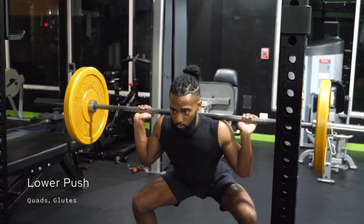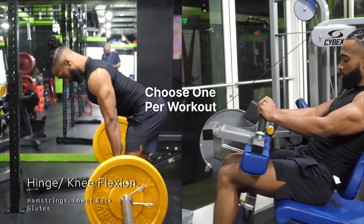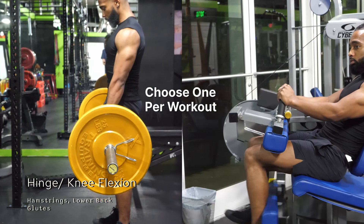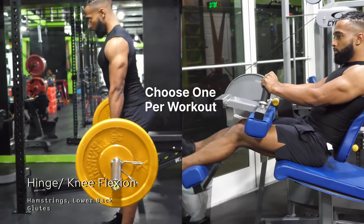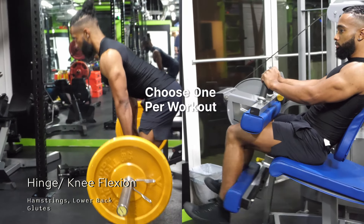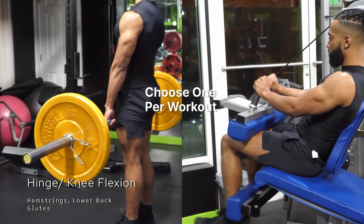Lower push is the next one — here you'll be hitting your quads and glutes. We're going to combine the next two categories: hinging and knee flexion. Hinging will take care of your hamstrings, lower back, and glutes; knee flexion just the hamstrings. You can choose one of these categories or the other — the primary thing we're trying to hit here is hamstrings.